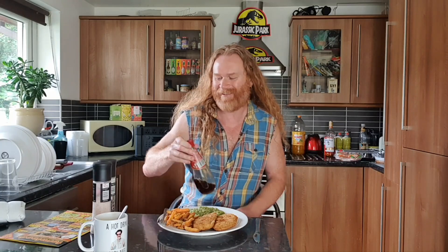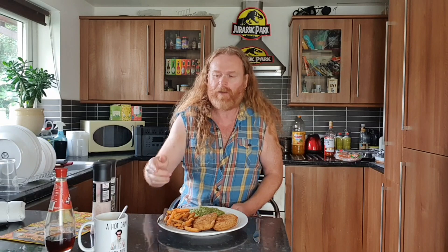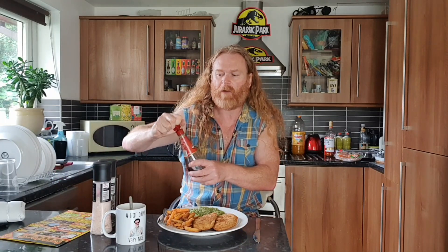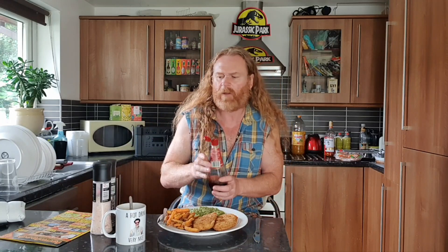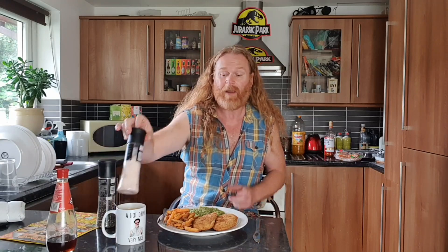I'll just put vinegar on my mushy peas. I'm a bit of a weird one when it comes to vinegar - I love vinegar flavour. In fact I've got a hot and sour soup here, a cup of soup. I might as well pimp it while I'm at it. It's a Bachelor's one - not as good as Ainsley Harriott's. I'll put a bit of miso soup in the bottom for health benefits and then whack a bit more vinegar in.